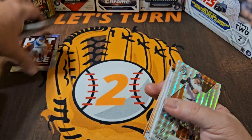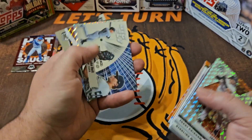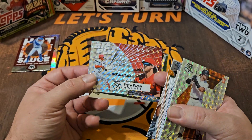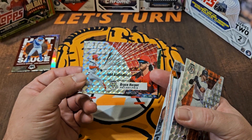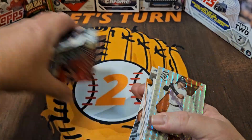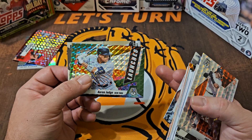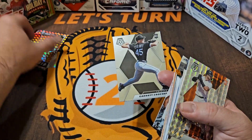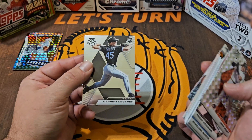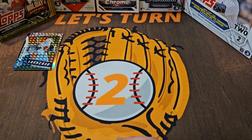Some orange parallels — Nolan Arenado, Trent Grisham. Hot Sauce Mookie Betts — that's a cool insert, we'll put that to the side. Big Fly — Luke Voit. Bryce Harper, another Big Fly but that's a parallel of some kind — putting that one to the side, I like that card. Aaron Judge Launch — really cool inserts that I don't remember seeing. Garrett Crochet rookie. So now we're all warmed up, we got a few cards on deck for the best catch.